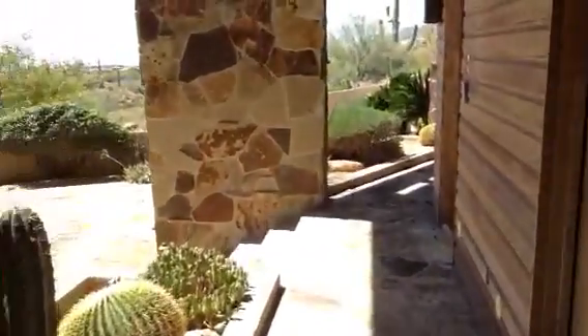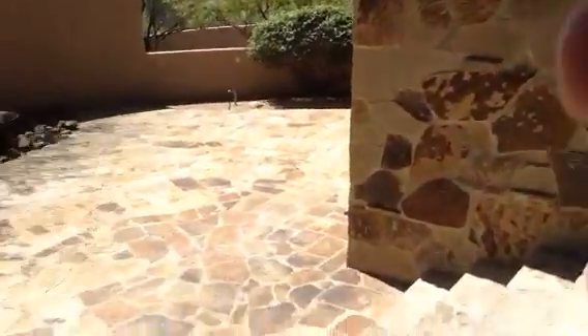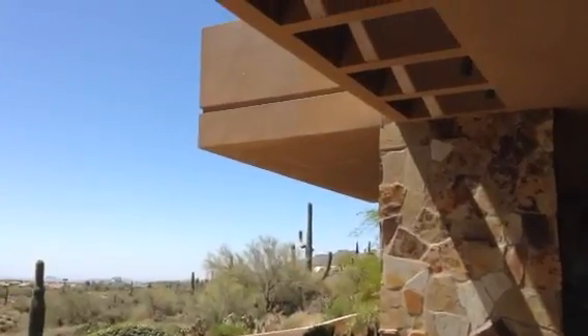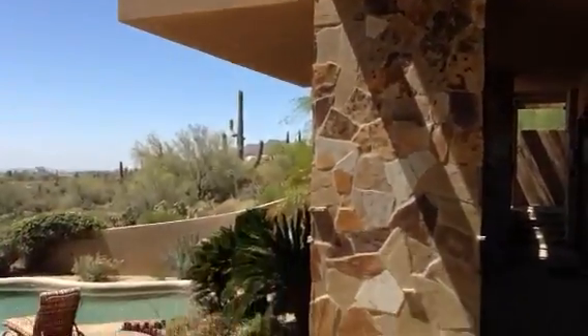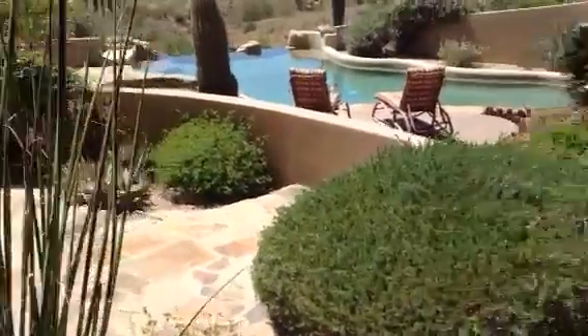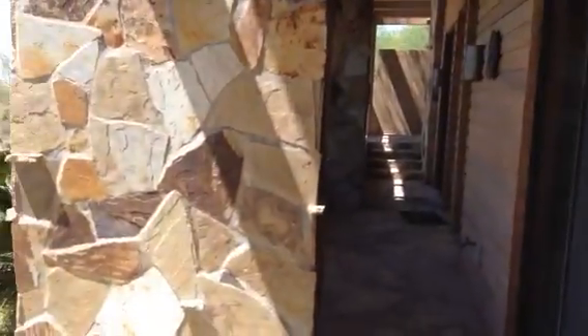This is where you could possibly extend this overhang out further and then enclose this area in between these stone columns. You can see where there's a cantilever over there, so you could do the same thing with this boxed area right here — extend that out and then enclose this with some kind of glass panels. I'd give it at least 6 or 8 feet.